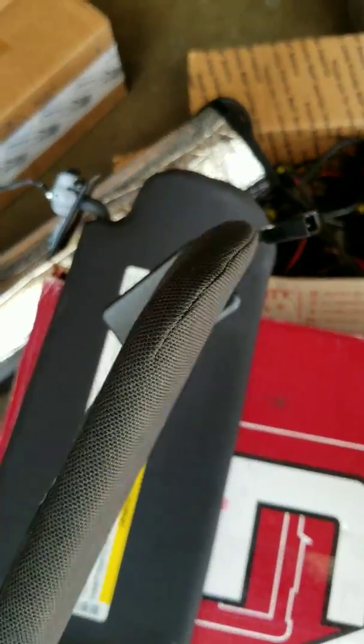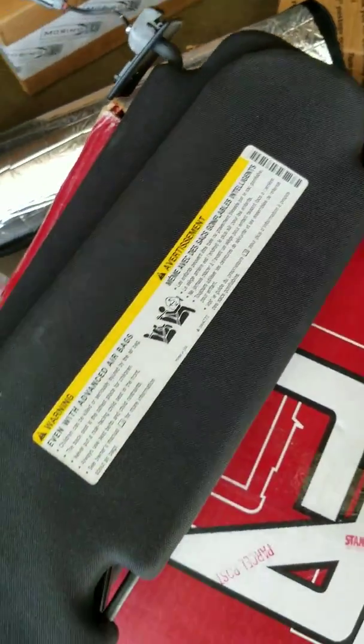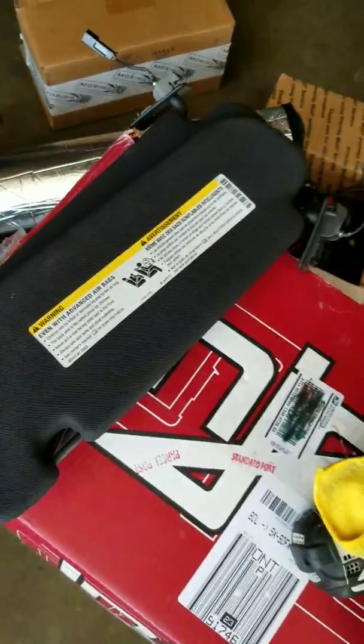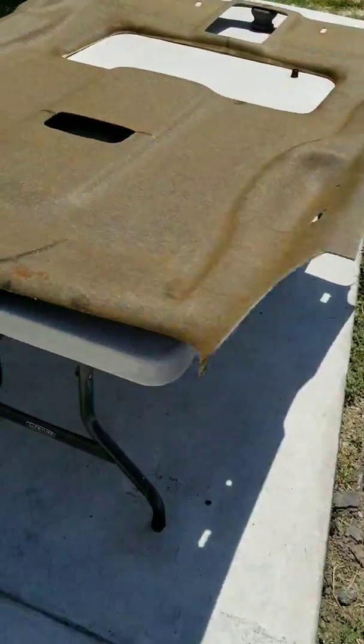Eventually I gotta get to doing these other pieces, which might be a pain. I don't know if it's gonna be easy but it looks like it's sewn right there, so I might take it to a shop and let them do it. I've got plenty of material. This is the headliner itself.